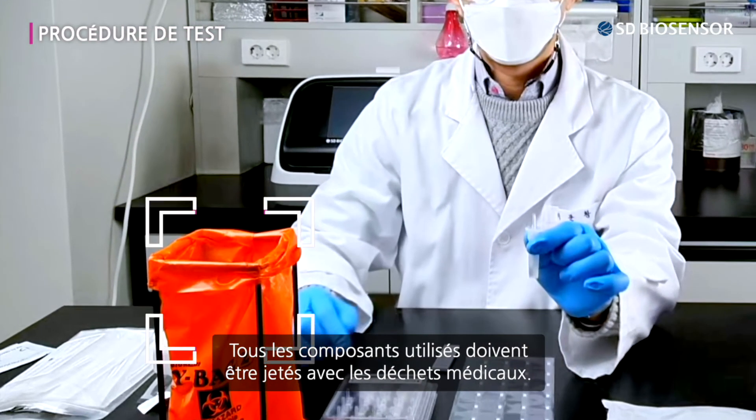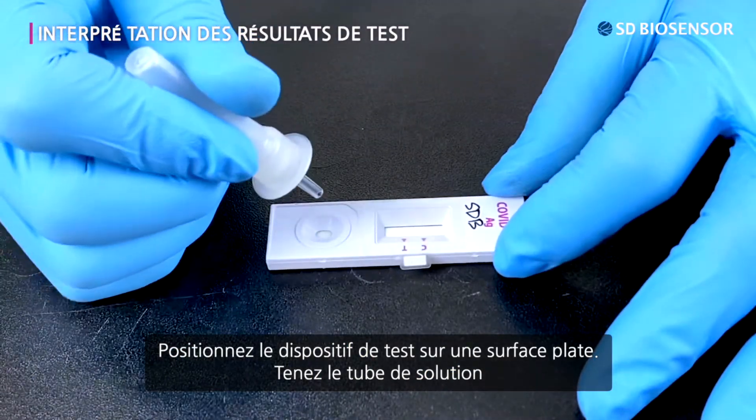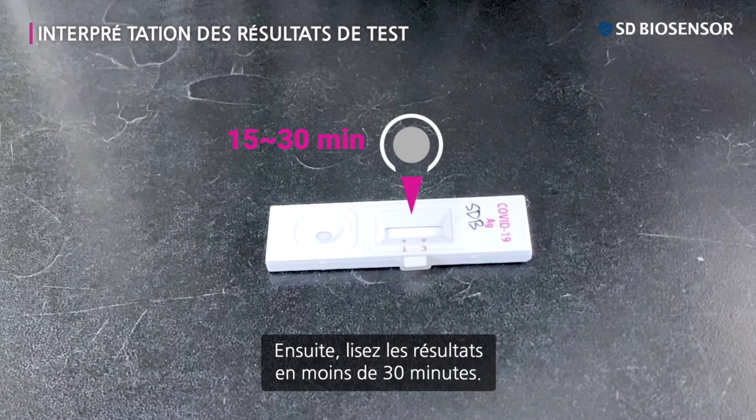All used components should be thrown away as medical trash. Place the test device on an even surface. Hold the prepared extraction buffer tube upside down and place three drops of extracted specimen into the specimen well of the test device. Then read the results within 30 minutes.